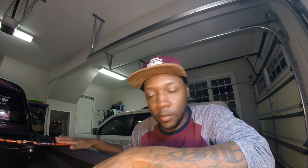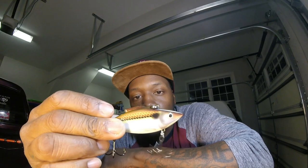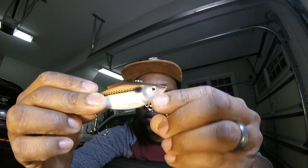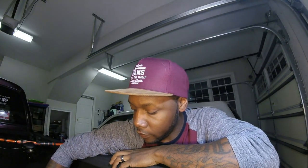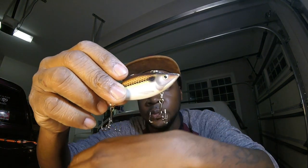Another crankbait — or I'd say a lipless crank — I'd like to use. It's going to be on a 7'3" medium heavy with 17-pound fluorocarbon. That's going to be the Bill Lewis Rattle Trap. These come stocked with Mustad hooks — great hooks, I have nothing bad to say about them — but I just prefer to upgrade to the Trap Attacker hooks. As you can see, I just love these Trap Attacker hooks; I haven't really had any bad experiences with those.